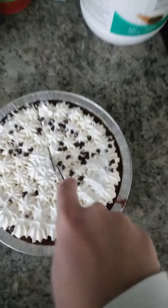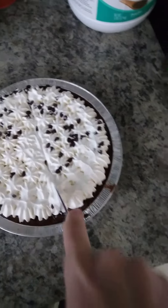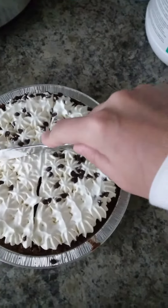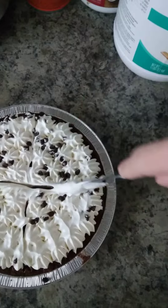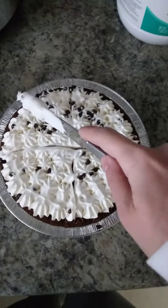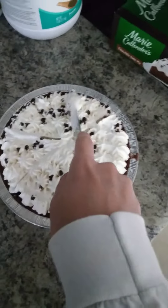I don't know if you're supposed to saw it that long but it's okay. It cuts pretty easily. I'm just gonna do an eight — I'm not sure what the box recommends. Oh, it's getting a little messy.